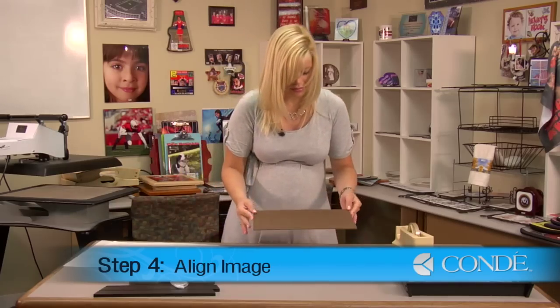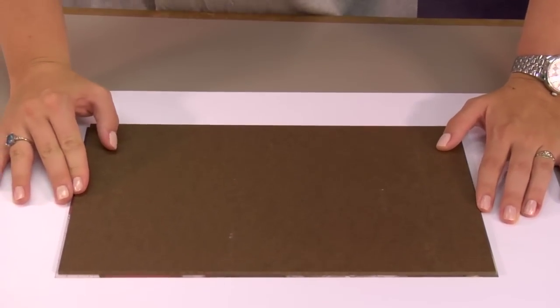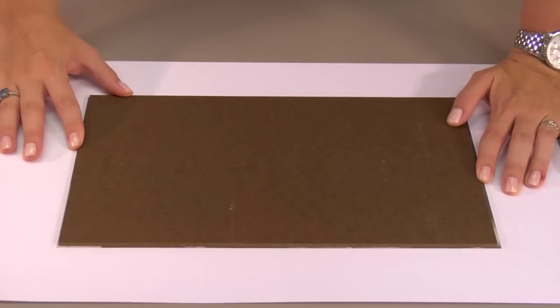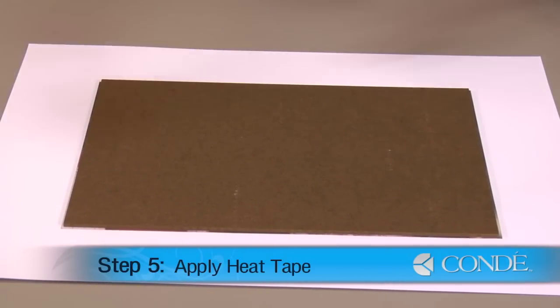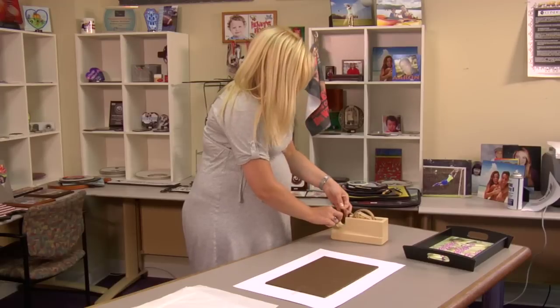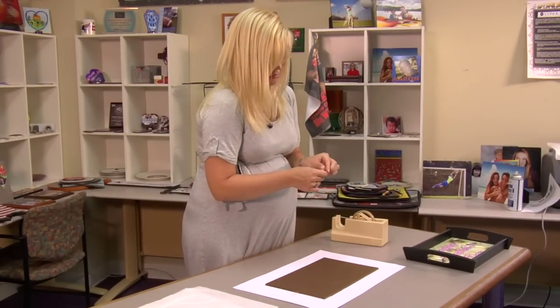My next step is going to be aligning my substrate with my image. I'll just flip this over. We're going to align our image with our substrate, put it perfectly in the center as best as we can. Once I have it in place, I'm going to secure it down with a couple pieces of heat tape, and another piece of heat tape on the other side.